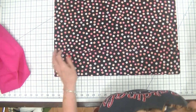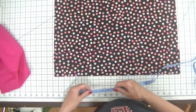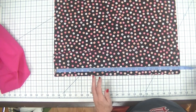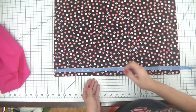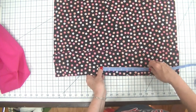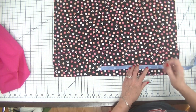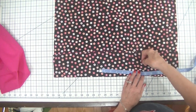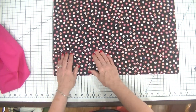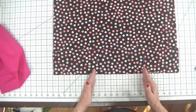We know that this is 21.5 inches, so we can take this, divide by 3, and get about 7.75 inches. I'm just going to place a pin right here, and another at 7.75 inches. I'm just going to stitch some straight lines right down here, and that's going to divide this pocket piece into three separate pockets.